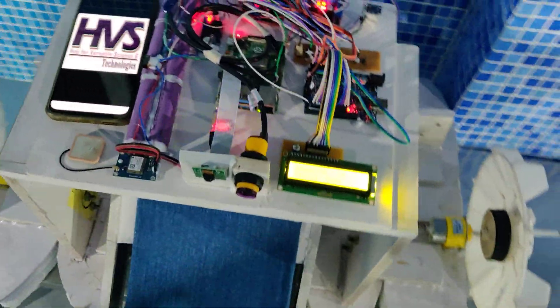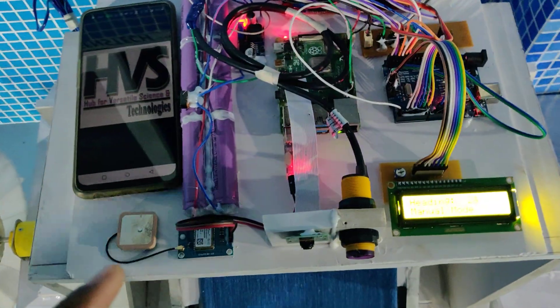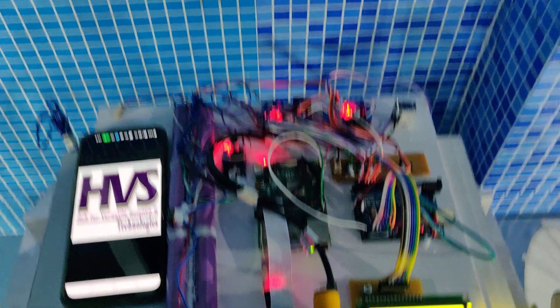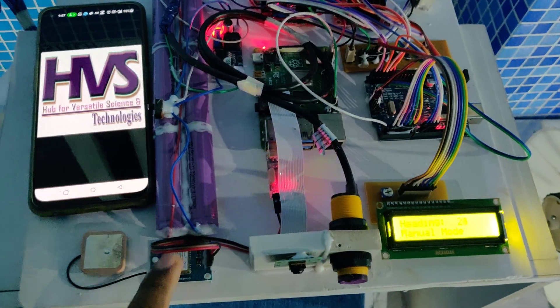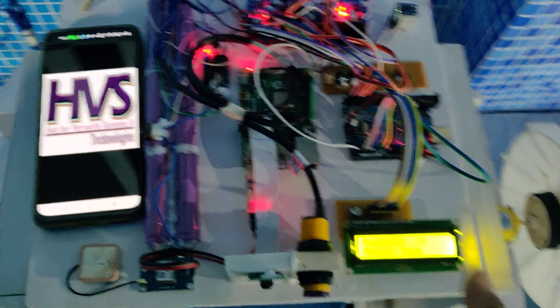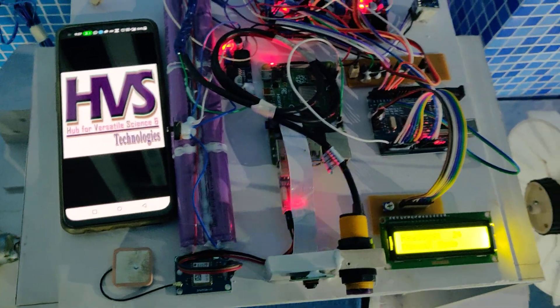When demonstrating this project, we should keep it under the sky view — that's why we keep it near the window. The GPS light will show the status of the live location. We should only place this in auto mode when there is sufficient light; otherwise, don't keep it in auto mode.